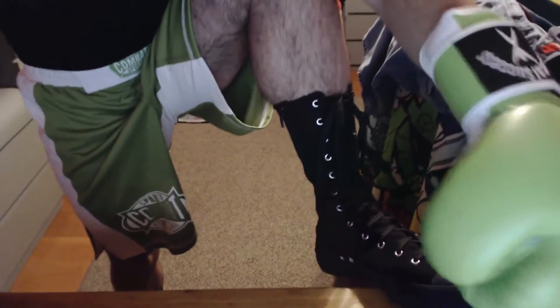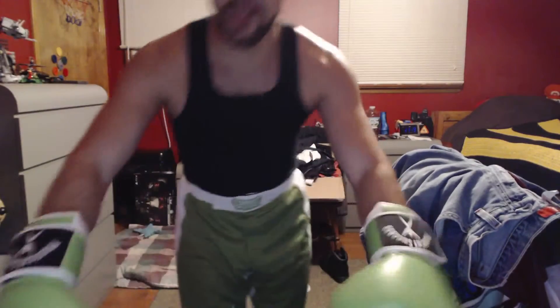The shoes — the boots I should say — I just gotta get white laces. And maybe I'll do some white over here. As I do more, I'll let you guys know what's up. So long for now.